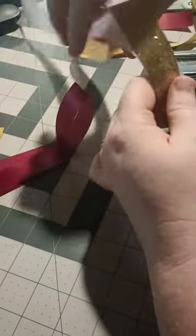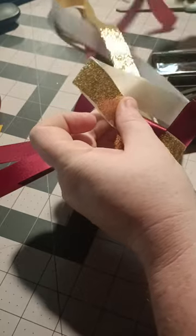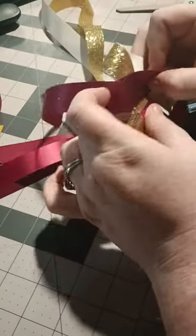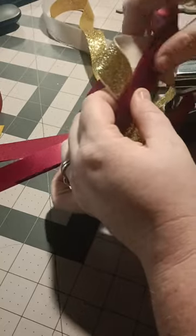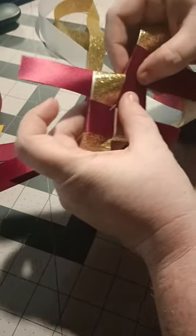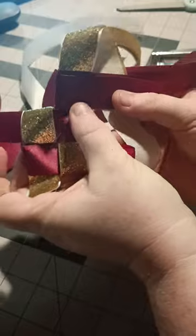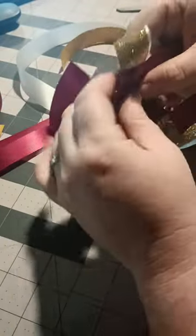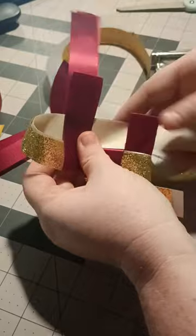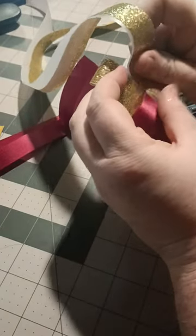Then go on to the next one — same thing. You just fold it over, make a little loop, and then take your 18-inch ribbon and slide it on top like that. I like to try to get it as snug as I can to the other one. It takes some practice — the ribbons try to slide around, but it's a very time-consuming type of braid, and it'll add something a little different if that's what you're looking for.